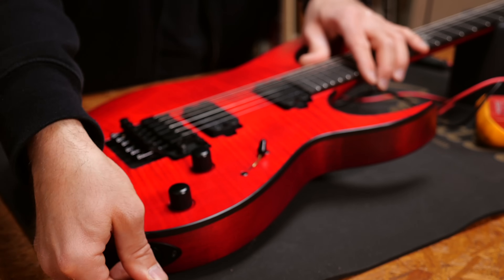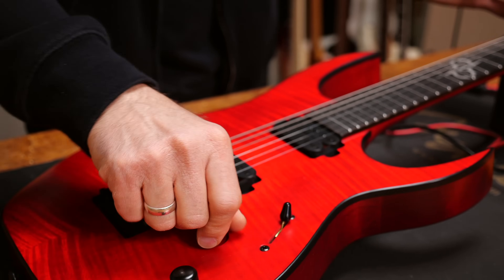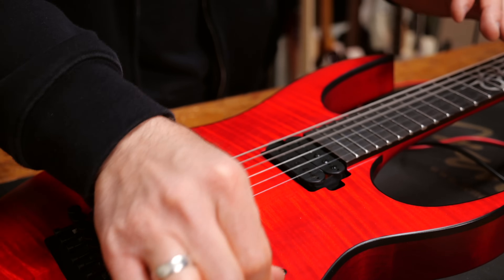This is how the guitar should sound like with proper grounding. Perfect. All right, let's take this baby for a test ride.